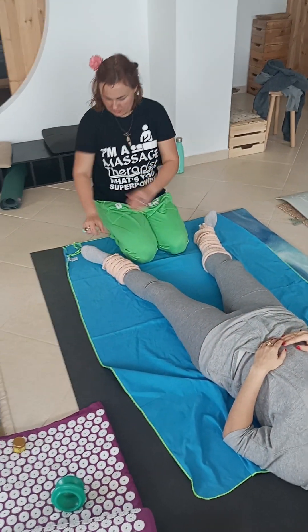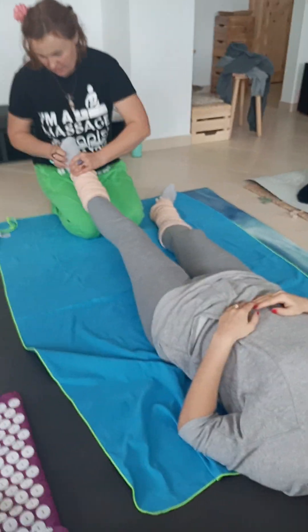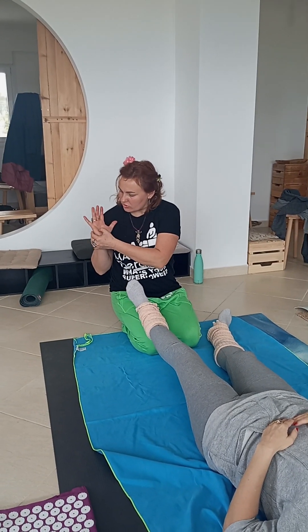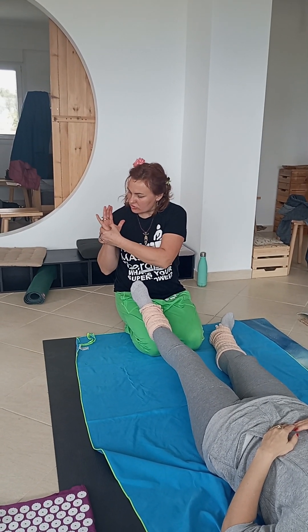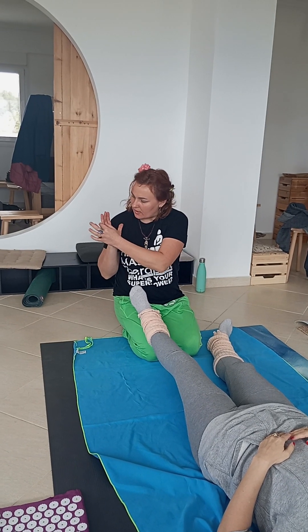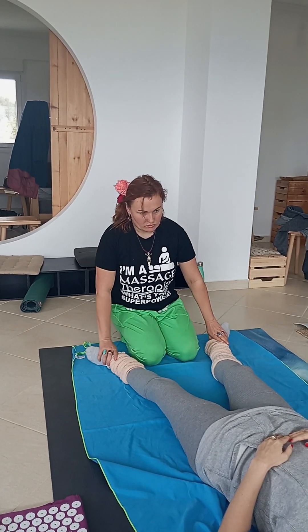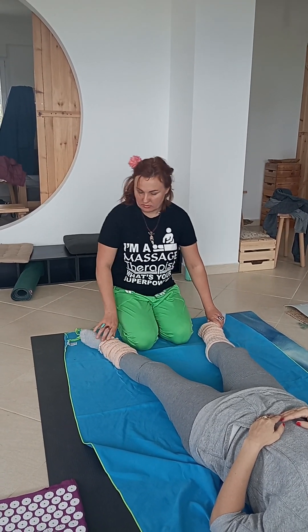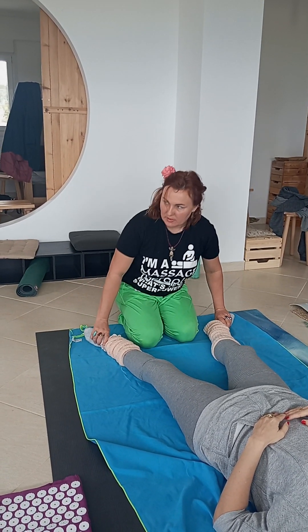Here we do compression points, like this. First, like this, and go between and like this. We do it together with all my body, not like this — with all body. Okay?